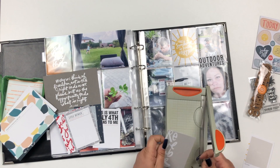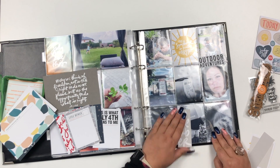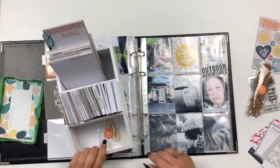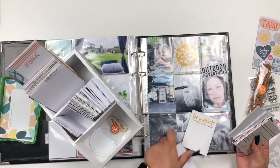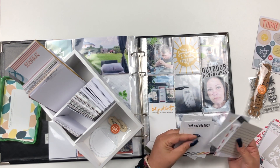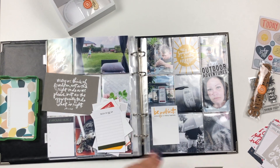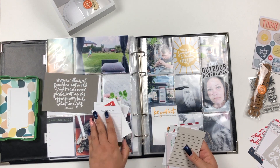July seems so long ago now. I have my photos already in the pockets of my 9x12 album, and I'm looking for journaling cards to add to the photos. Usually with my monthly Project Life I use the story kits by the month by Ali Edwards.